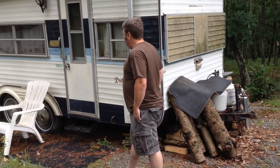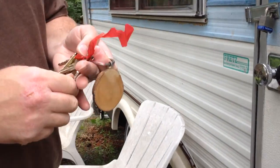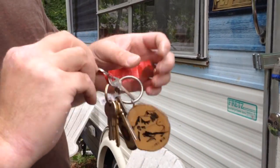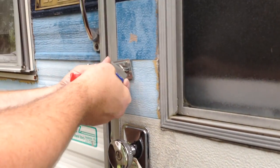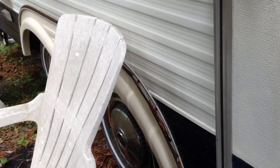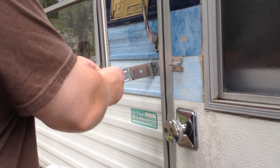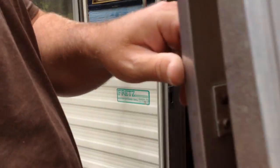First thing you want to do is get out your keys — it's the True Value key. Unlock the lock, and I usually just hook it on here so we don't forget it. Unlock the door, take a step inside, check the place out, make sure everything's okay — make sure no branches fell through the roof or anything. So we're in.